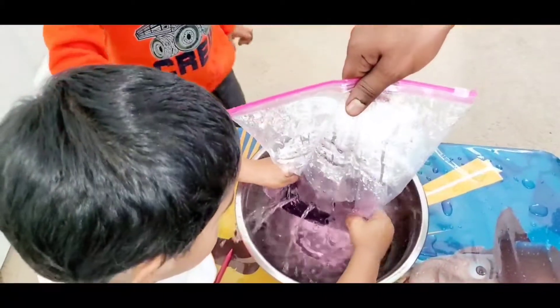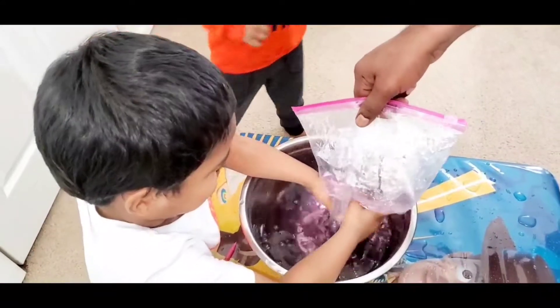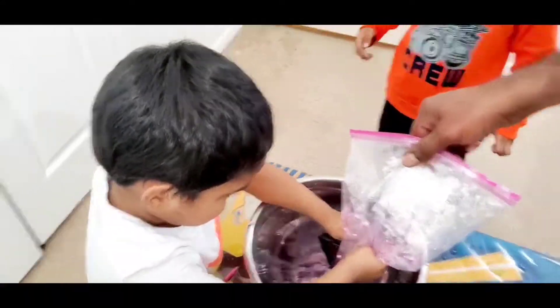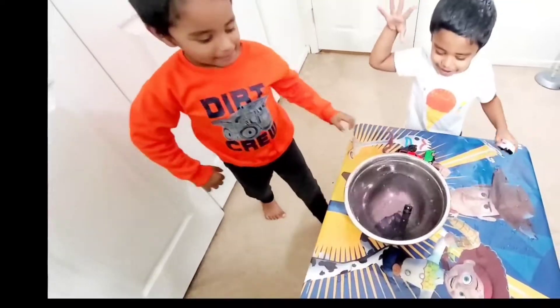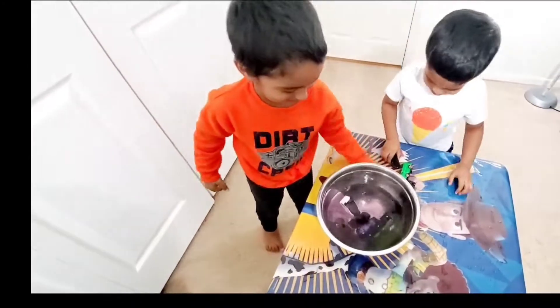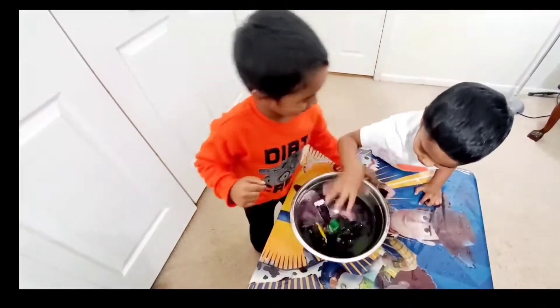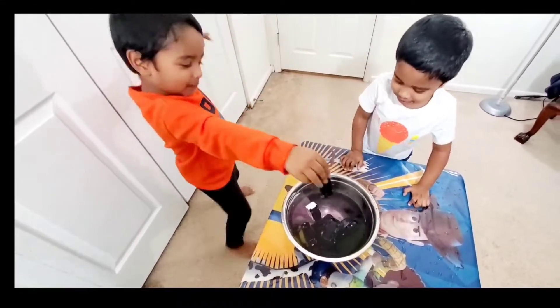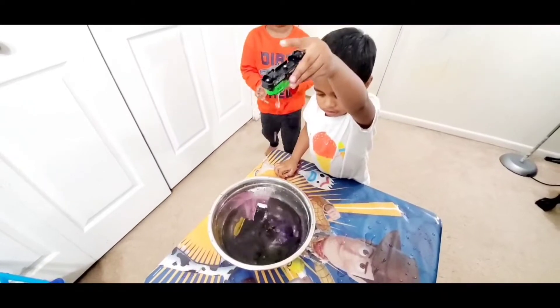Did you do purple? Yes. Blue and green. And red. And blue. Wow.